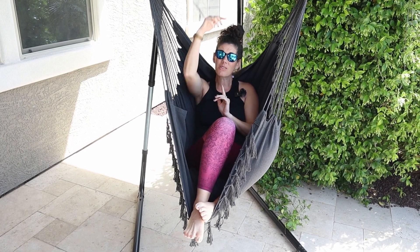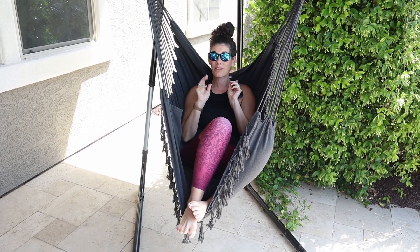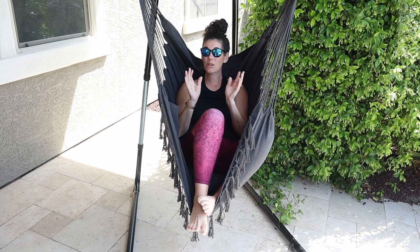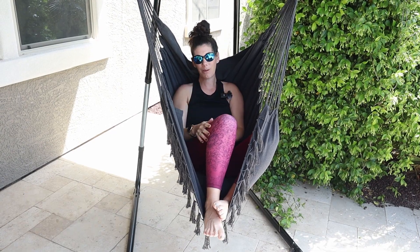I also love that it includes the hanging hardware, so you don't have to run to the hardware store to find another way to connect this to either the ceiling or to a stand. We've chosen to pair this chair with the SunCrete Hammock Chair Stand, which means we don't have to drill into the ceiling and we can place this stand and chair in our backyard, front yard, anywhere we want.